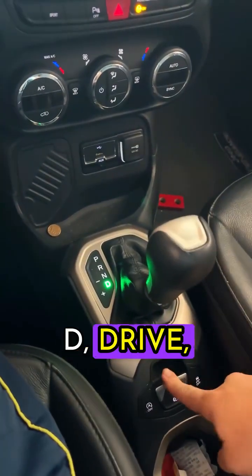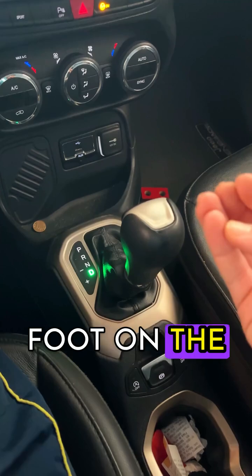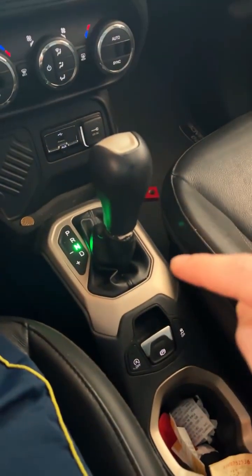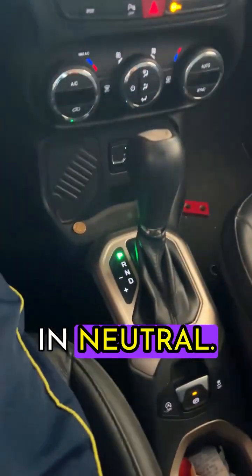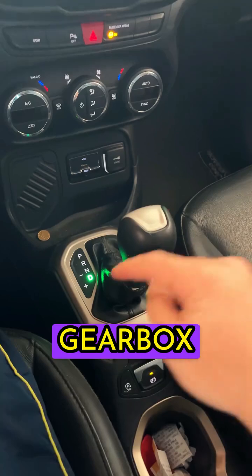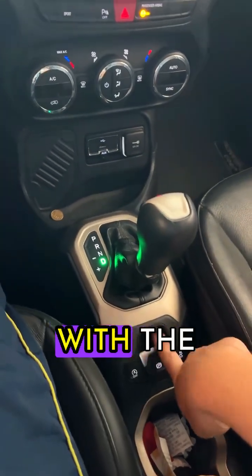Here we go. You're in D, drive, moving — coming from the street and need to stop your car. Stop the car, put your foot on the brake pedal, then put it in N, neutral. Now pull the handbrake. Notice that when you take your foot off the brake, the car shifts all the weight to the handbrake because the gearbox is in neutral. Now you press the brake again, put it in P, and turn off the car. If you do it the wrong way, when you switch gears, the gearbox jerks because all the weight was on it. Doing it this way is much smoother, and you'll avoid these kinds of problems with the gearbox.